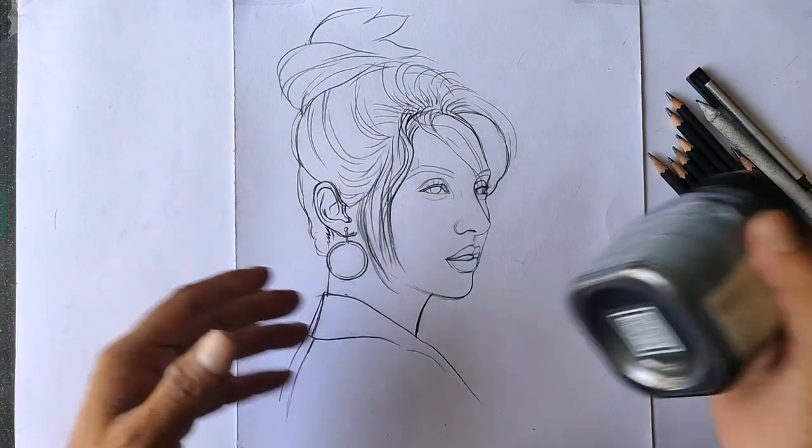Hi everyone! Welcome to LivewatchN.I. This is Nishtini Vaz. I am going to show you the graphite powder.